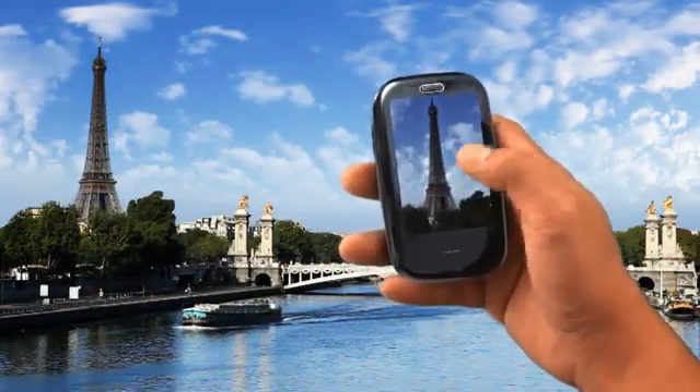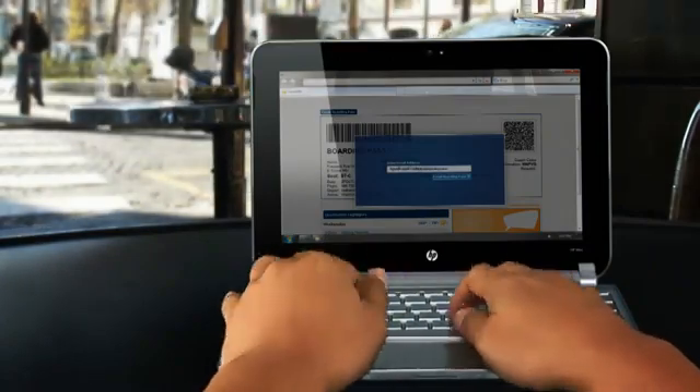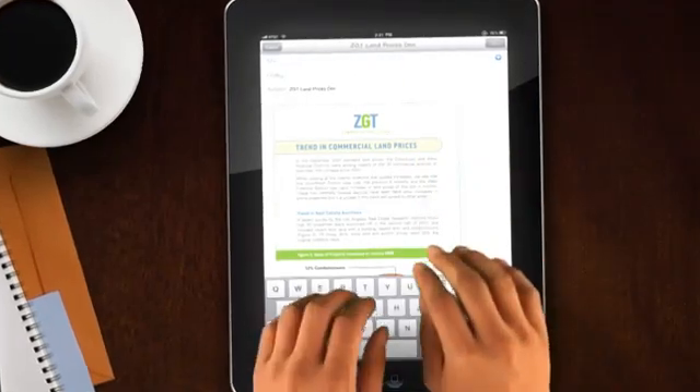On vacation? Have your photos waiting on your printer at home. Traveling on business? Send your boarding pass to the HP ePrint in your hotel lobby. Boss needs your report? Send it from the coffee shop — print to your boss's desk.